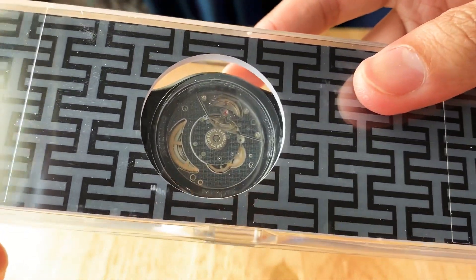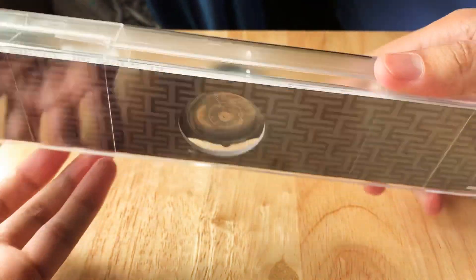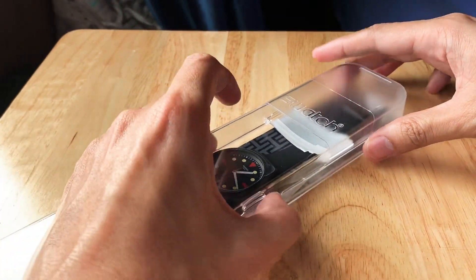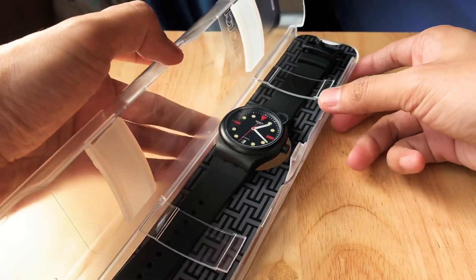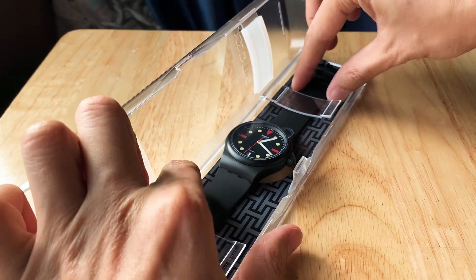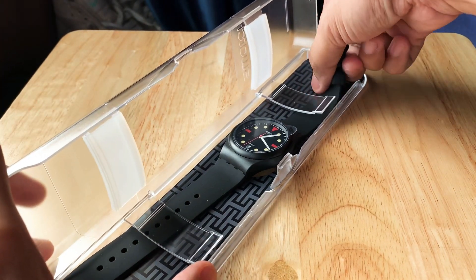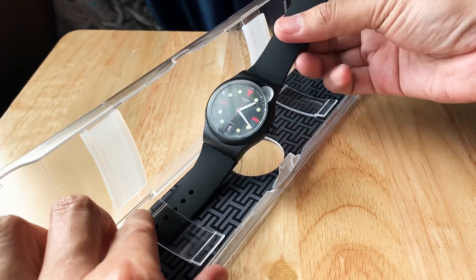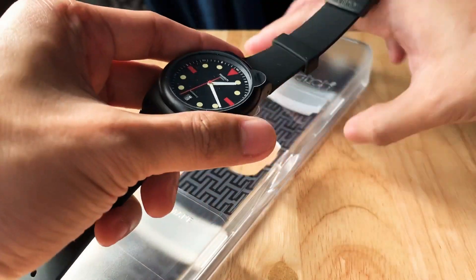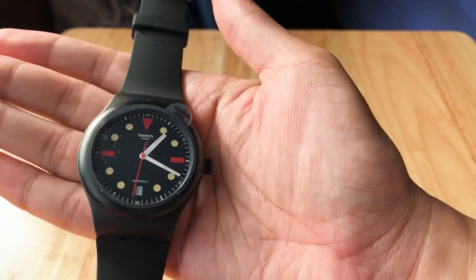It keeps on reflecting — sorry about that. I know this is a bad video but I'm just making it anyway. Let's open this baby. It has safety guards here, so let's just slip that out, pull it out, and take this aside. And this is the watch.